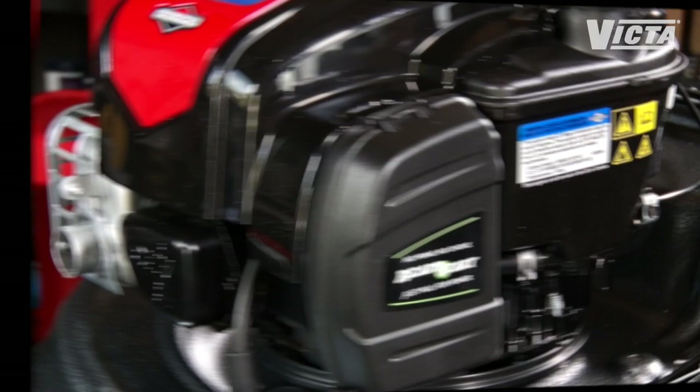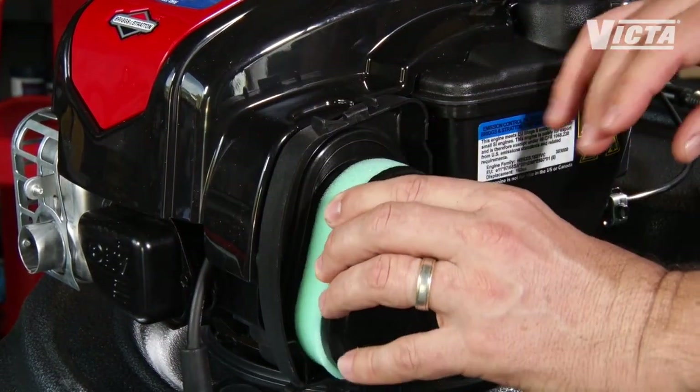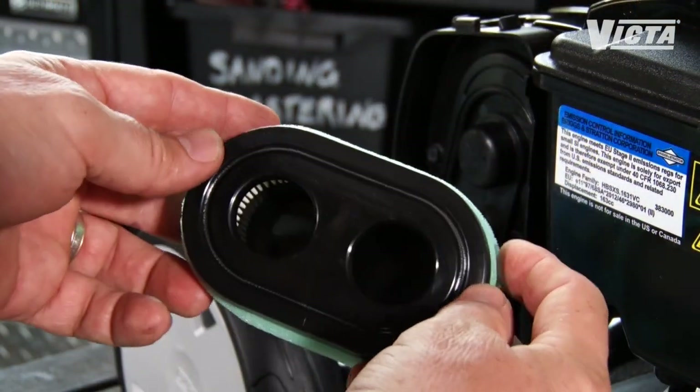To buy new blades, all you really need to know is your brand, model, and deck size or cutting width. If you're not the handy type or you don't have the tools, drop your mower at your local dealer for a blade change. While your mower is up on the bench, check the air filter. Carefully remove the cover and pull it out. If it's very dusty, use a stiff paint brush to brush it off, avoiding any dirt falling inside the filter. If it's looking damaged or badly clogged, just replace it with a new one. If you're going to put the old one back on, make sure you check the seals before you do.